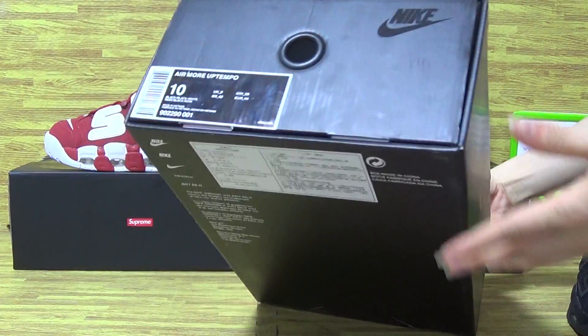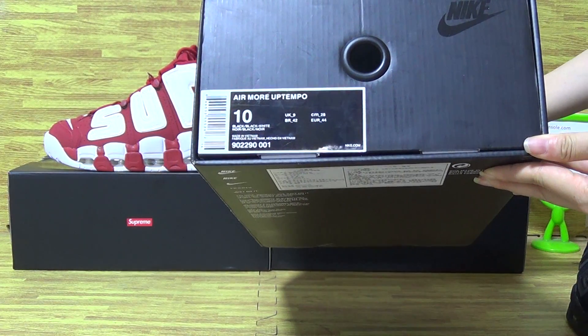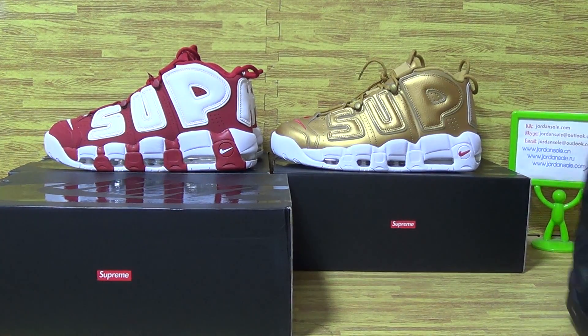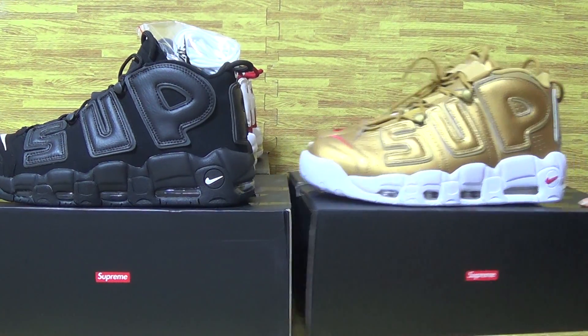Let's have a look at the size tag. It's size 10. Now keep going on. We can see the shoe tray.